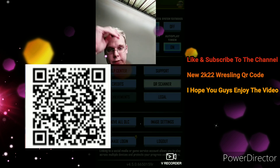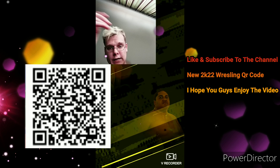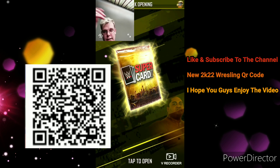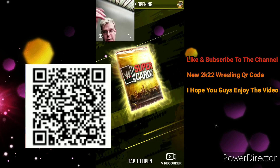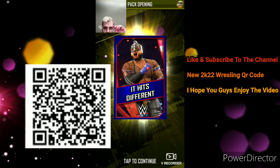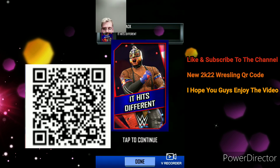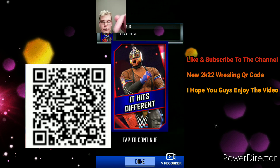QR code scanner — oh, it worked! We get it, hits different. That's a card back, that's cool. So it's a 2K22 card back, that's actually kind of cool. And of course I will put the QR code on the video.